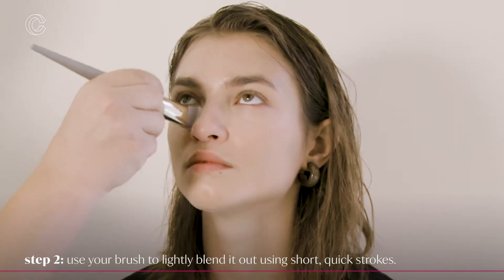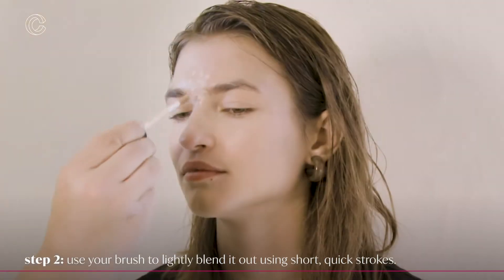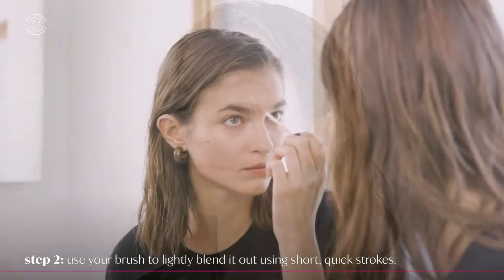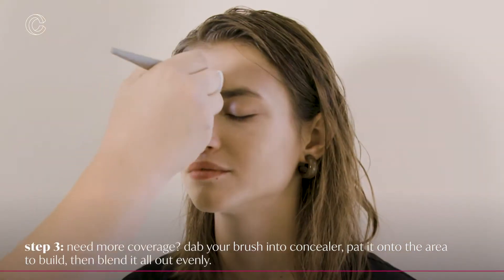I just use short downward strokes to kind of pat the concealer. You can almost use it as a highlighter as well, where she needs a little extra coverage on her forehead — you'll use a little concealer to buff.